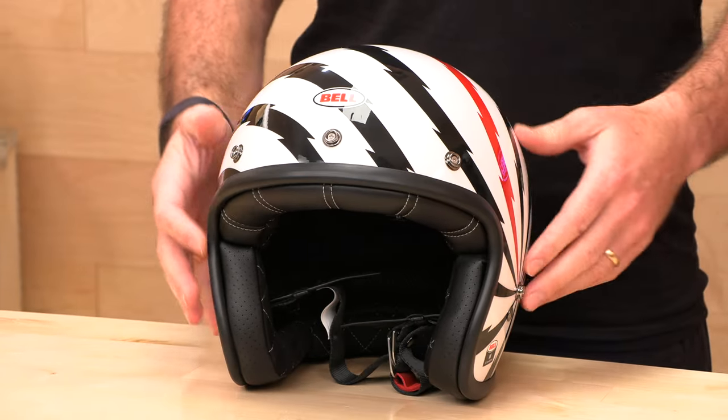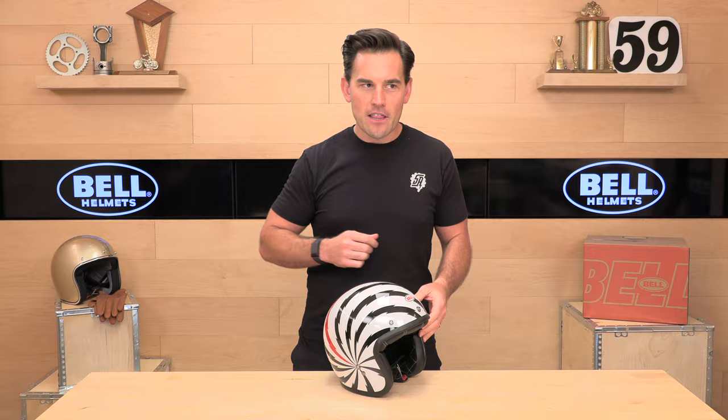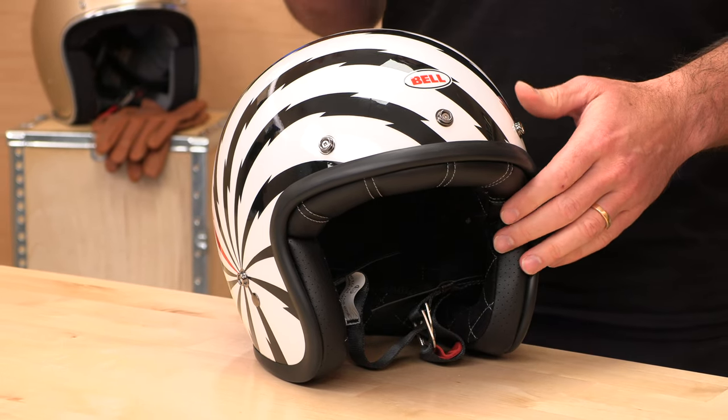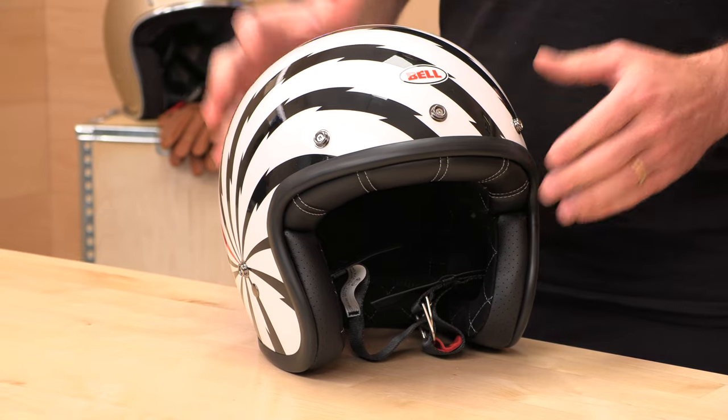This is an open face, vintage styled helmet. It's really no frills, but it's got it where it counts when it comes to safety and quality. This helmet starts at $125 for solid colors. Graphics like the Vertigo in front of me are more towards the $160-ish range.